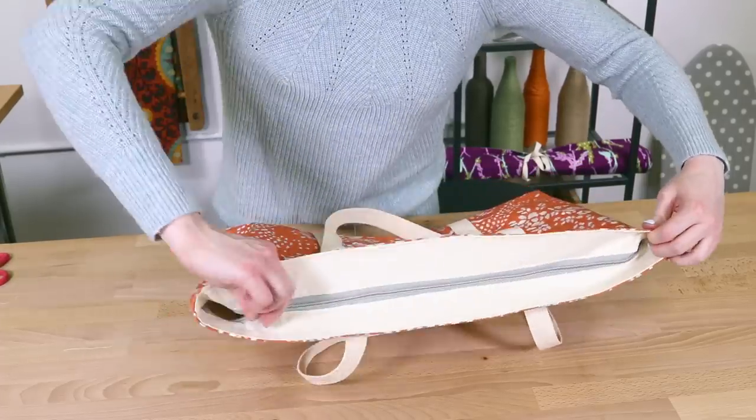Zip it up and the tote bag is done. Make a tote bag for yourself or as a gift — I made these for my mahjong loving aunts. You can also add interior and exterior zippers or more pockets to fit your needs. Thanks for watching this OFS project.